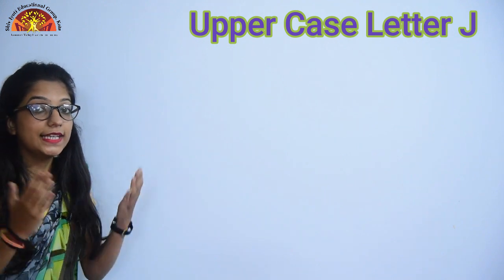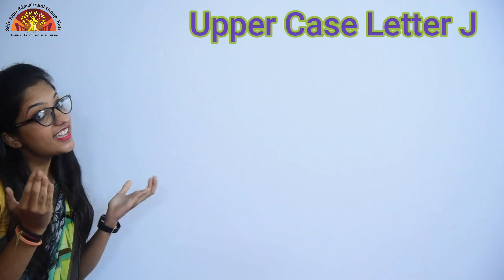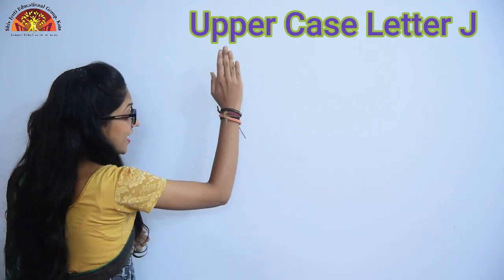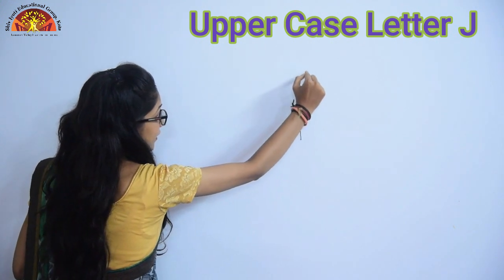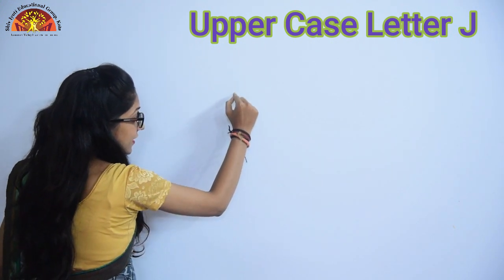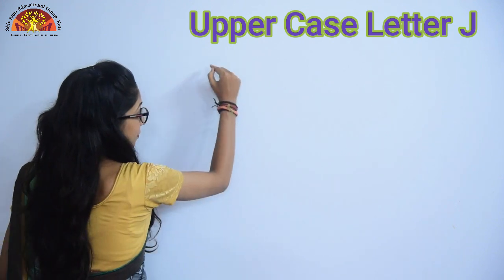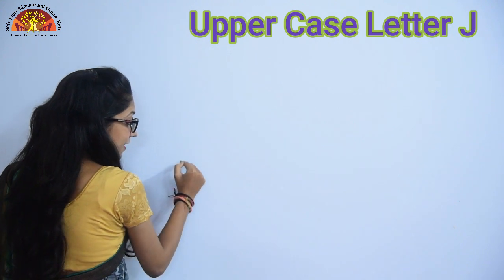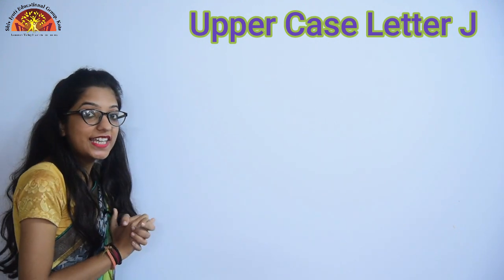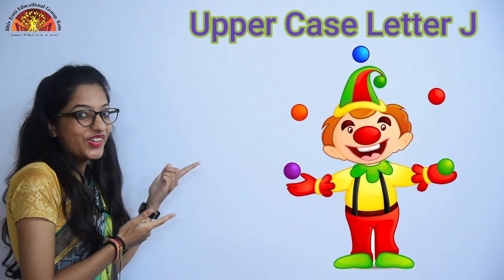Now kids, let's learn how to draw an uppercase letter J in the air. So look over here, raise your hand. First you have to draw sleeping line, then standing line and turn. One more time: sleeping line, standing line and turn. So this one is J for Joker.